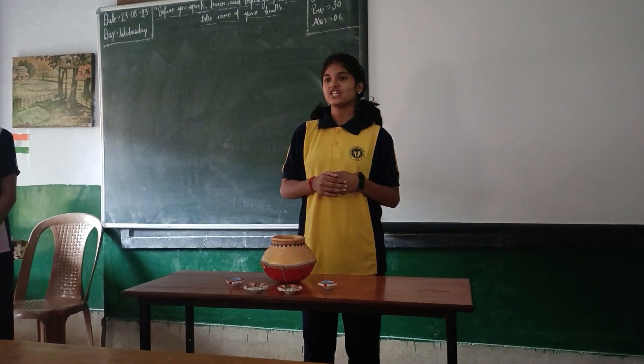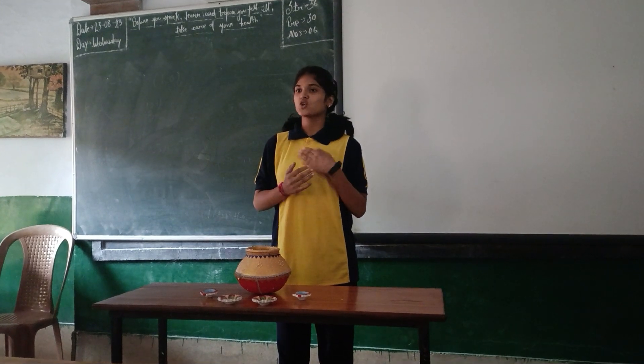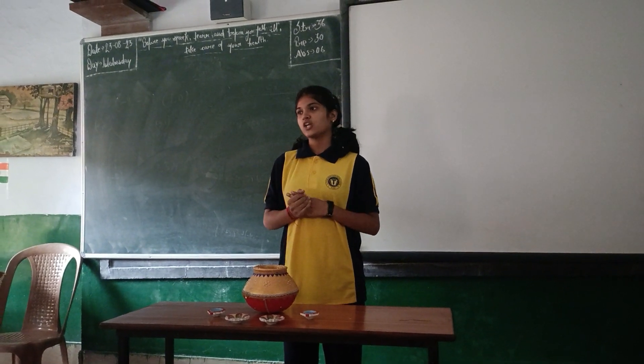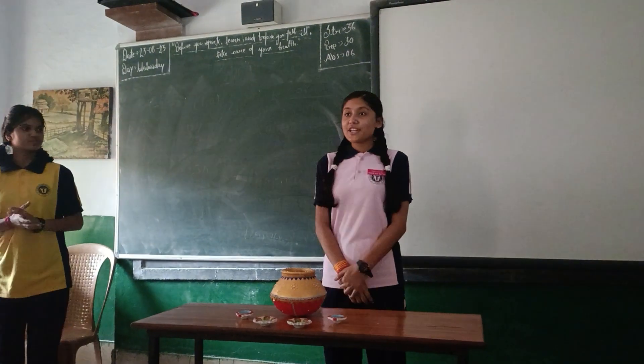Good morning to our respected teacher Runchan Man and all my friends present here. I am Kushi Singh, on behalf of our group, Group Second, and for today our topic is pot trick. I am calling Jyoti Shikha for more information about pot trick.